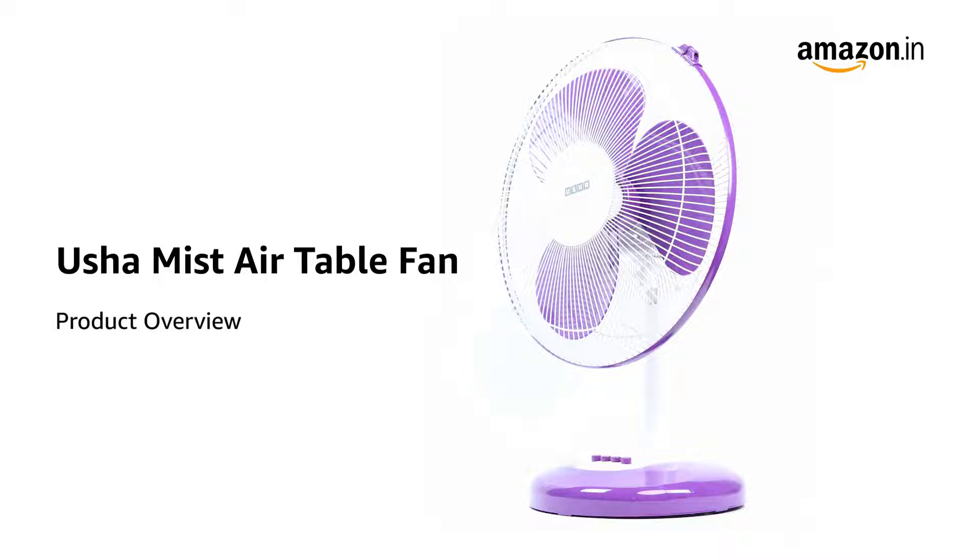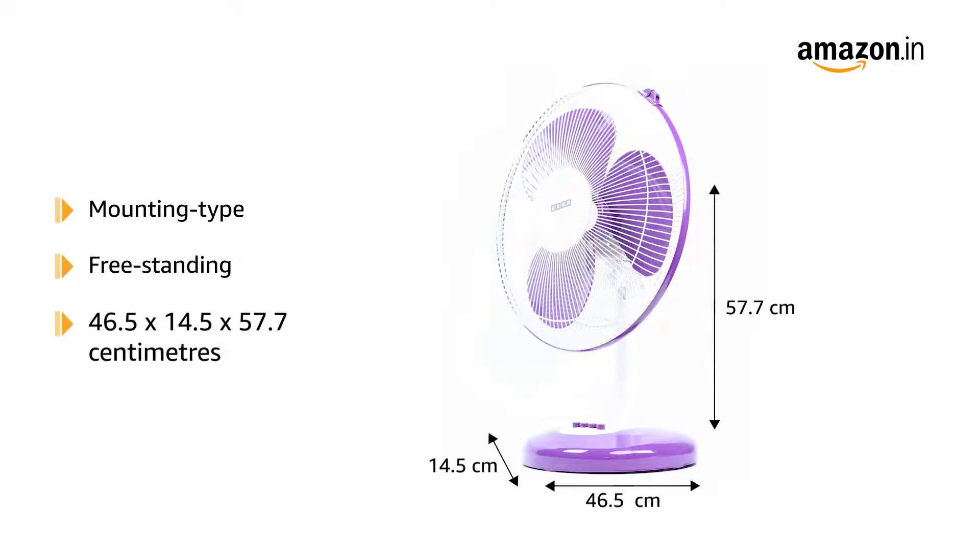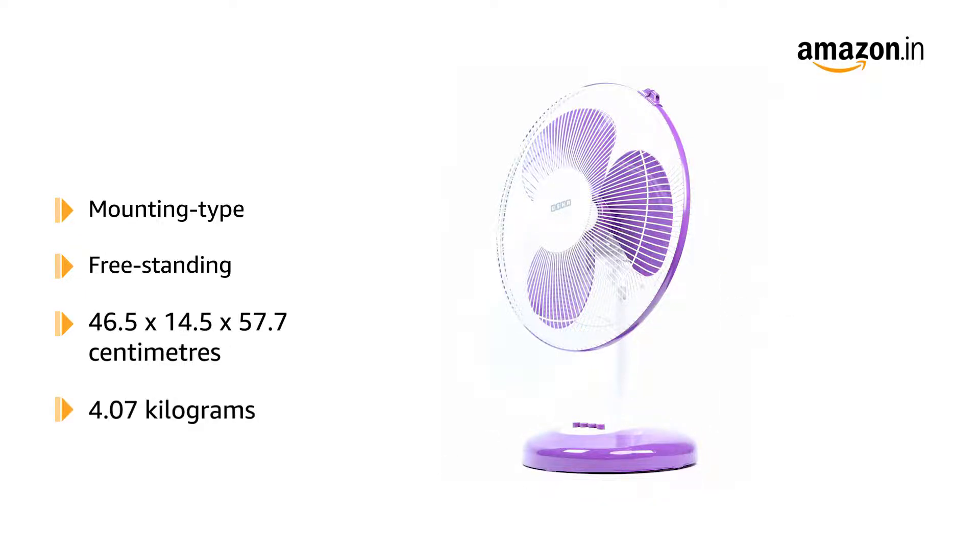Introducing the Usha Mist Air Table Fan. This freestanding table fan measures 46.5 x 14.5 x 57.7 cm and weighs 4.07 kg.